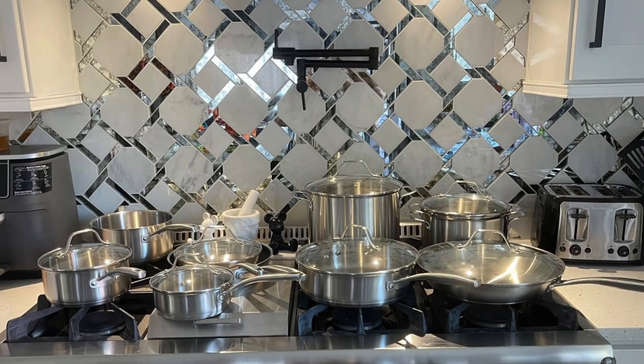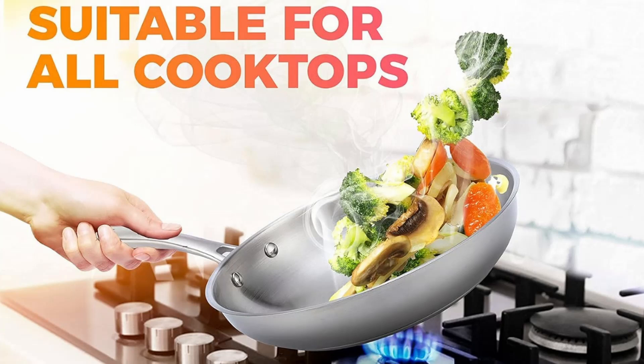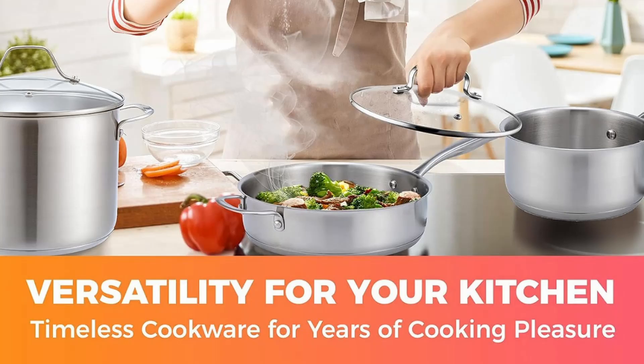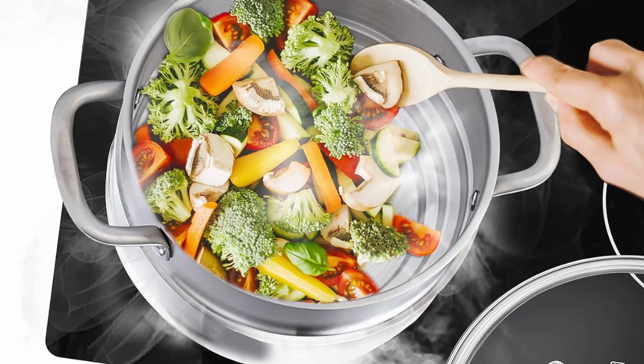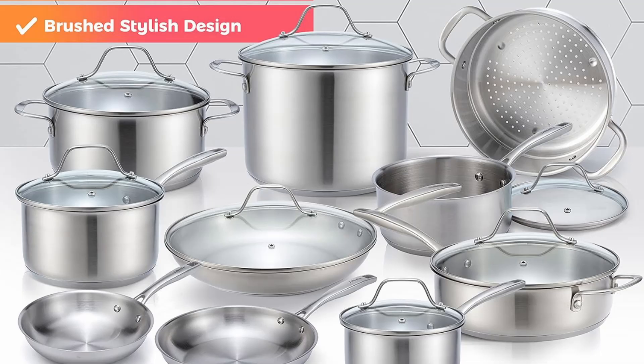This Muller Pots and Pans Set 17-Piece Ultra-Clad Pro Stainless Steel Cookware is not just another set of pots and pans — it is a complete revolution for your kitchen. Whether you're a novice cook or a seasoned chef, this cookware set promises to elevate your cooking experience with its premium design, versatile functionality, and exceptional durability.